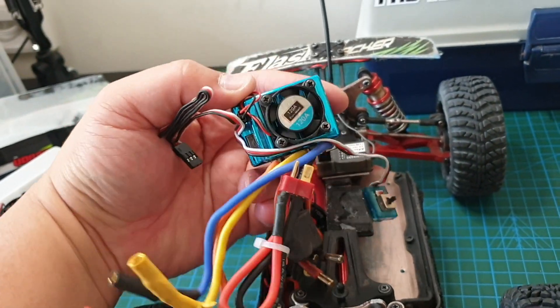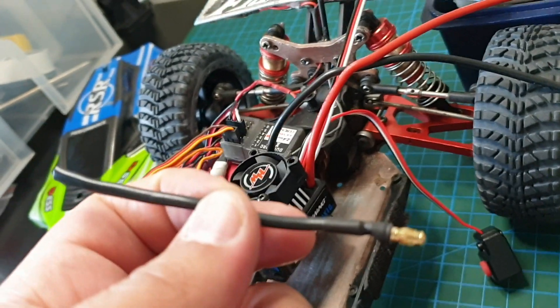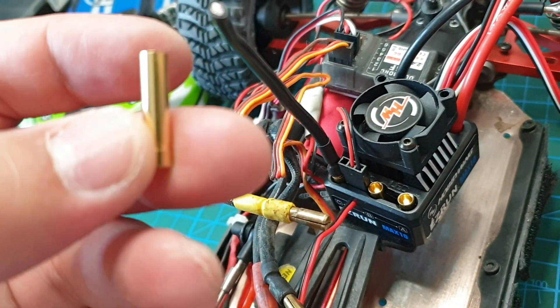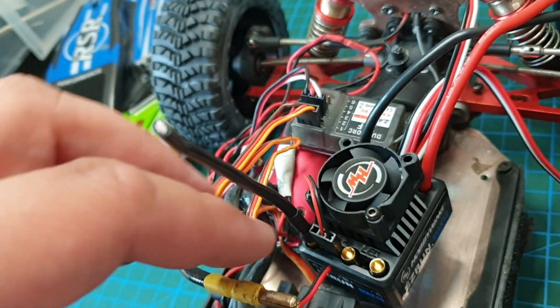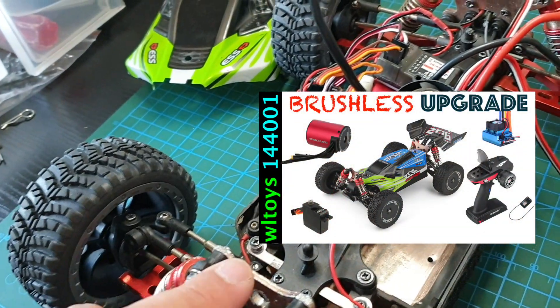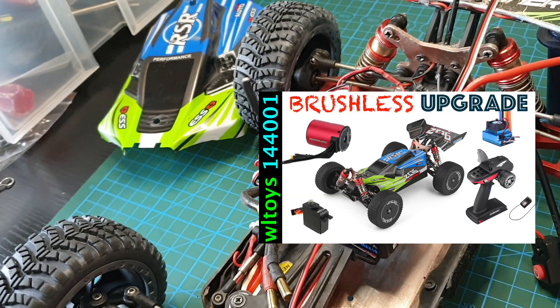There's the old ESC. I've cut these cables that come with the ESC to length — you don't want it to be too long. I'll solder female banana connectors so I'll be able to just plug them straight in. If you're interested in seeing the original brushless upgrade I did on this car, I'll put a link in the top right of the screen and also in the description.